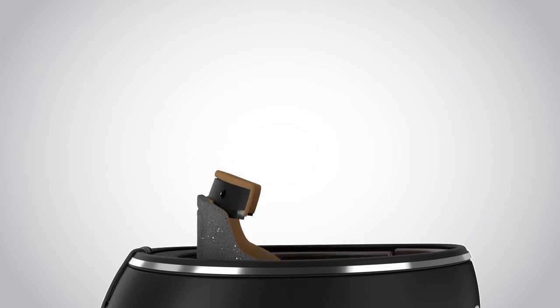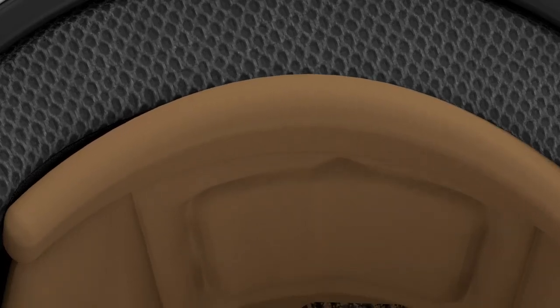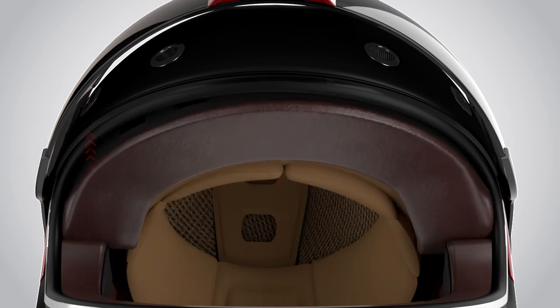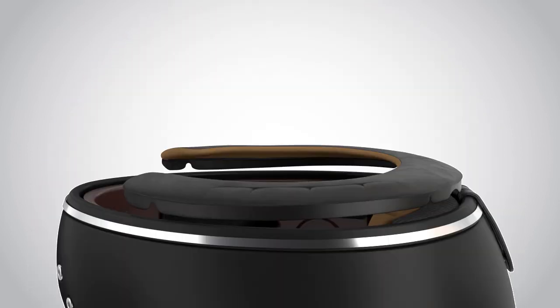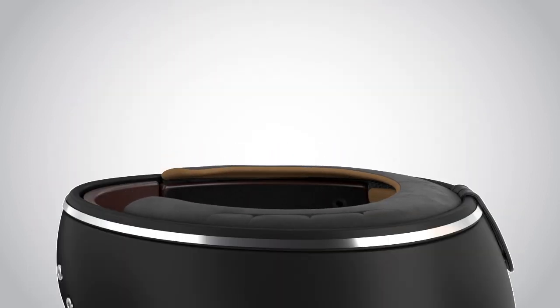To put the liner in place, push to close the two buttons on the back of the helmet. Align the bandella and insert the plastic sheet into the front. Insert the neck curtain and gently push the three slots in place one by one.